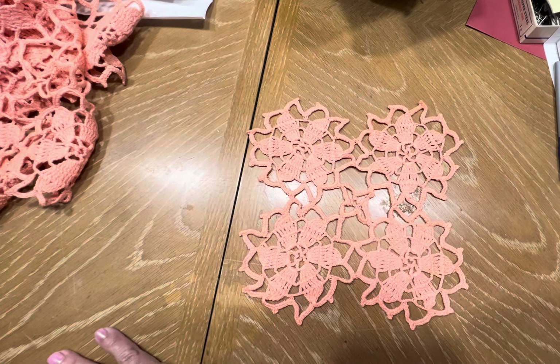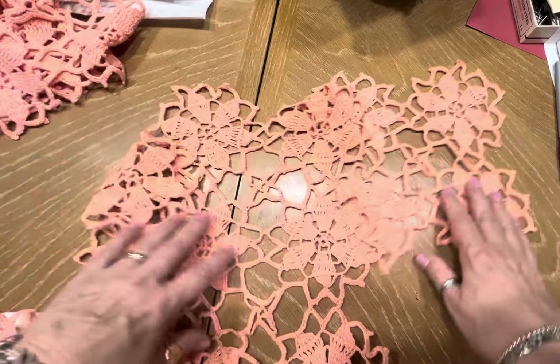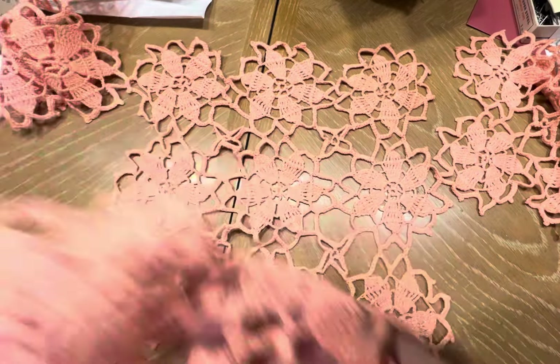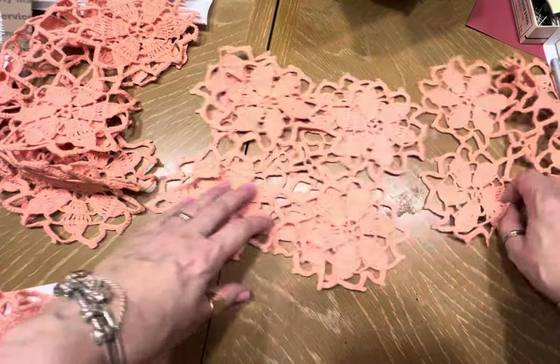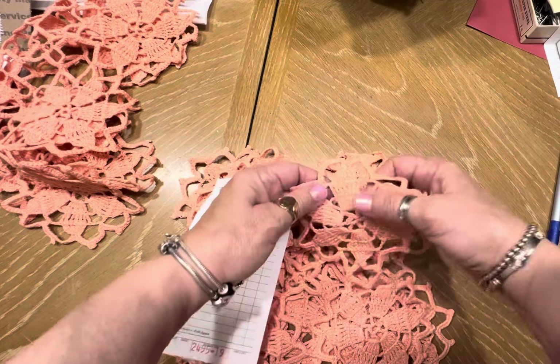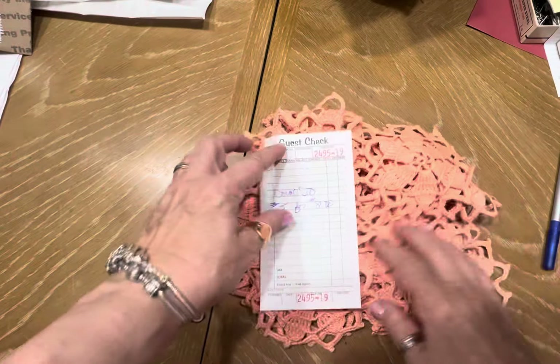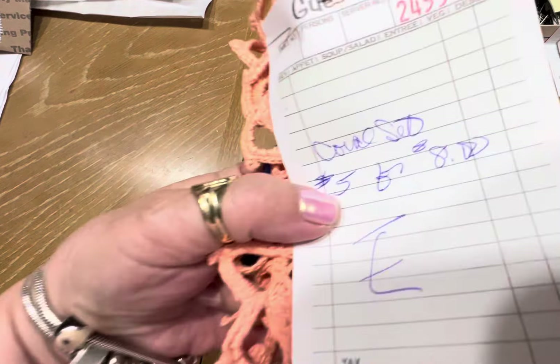E — this is coral. We have five of these. Look at how many come in each of these little squares: one, two, three, four, and five. Very pretty coral. You can even bead on this. I'm doing this set for eight dollars. So that's E — five pieces for eight dollars.